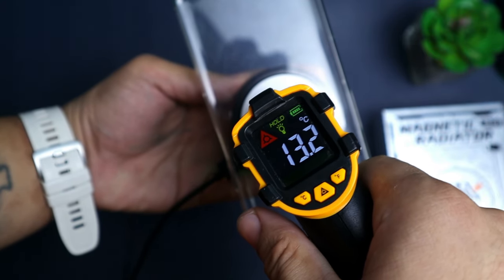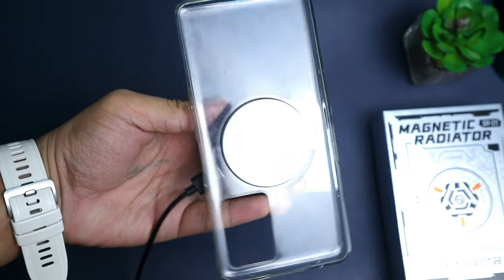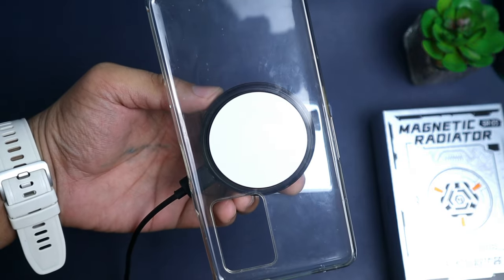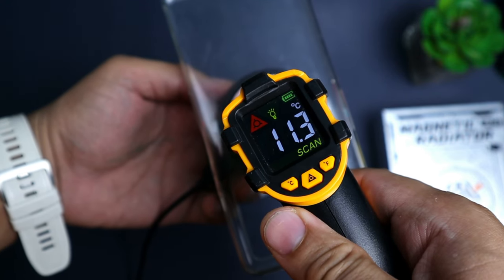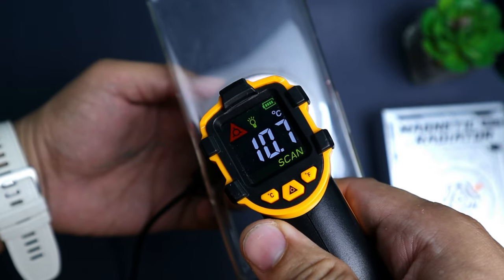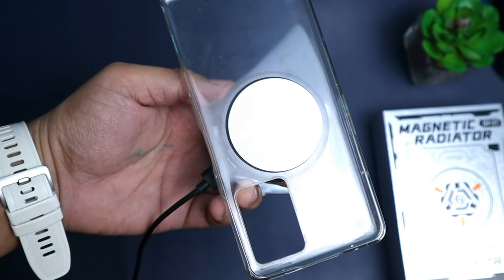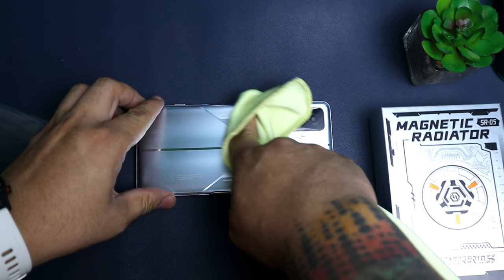Para sa akin, mas gusto ko yung direct para sa safety ng phone natin. Okay din siya ng ganito — mga gamit naman natin, hindi lang siya ganun ka-effective para sa akin. Bakit bumili pa kayo ng phone cooler kung hindi effective? Kung satisfied na kayo dyan, pwede naman, bumaba pa naman yan. Actually, 10 degrees — malamig na yun. Ngayon, ikapit natin yung sticker. Kailangan nyo linisin muna.